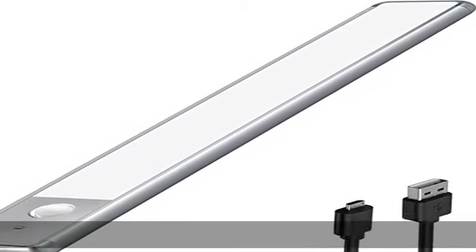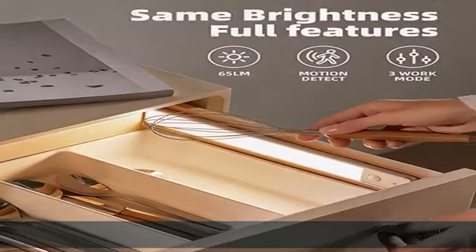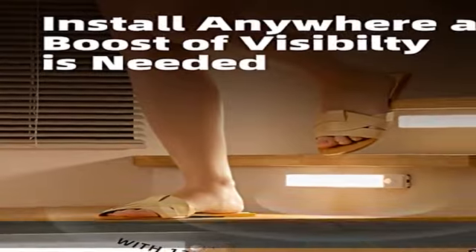Always off: triple tap — keeps the light off for special occasions. Easy installation: having magnets integrated into the back, this light snaps directly onto the mounting strip as well as any other magnetic metal surface like a fridge. The adhesive on the mounting strip has strong bonding characteristics and works with water as well.